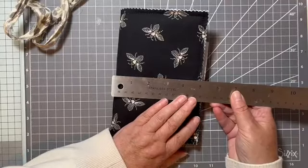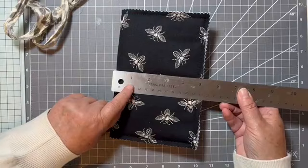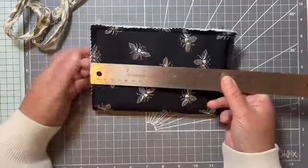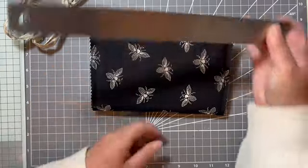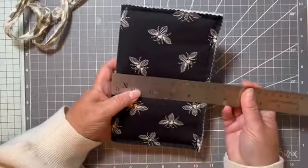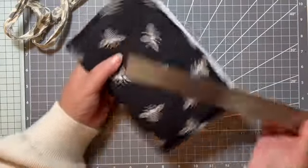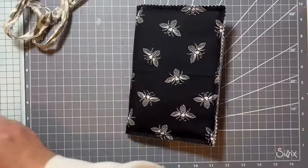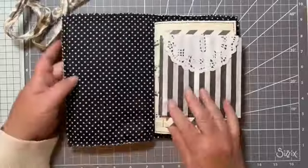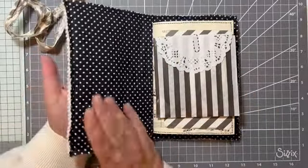Approximately five and a bit inches wide and eight inches long, and in centimetres that's 13 centimetres by 20 centimetres. Bees on the cover and polka dots on the inside.